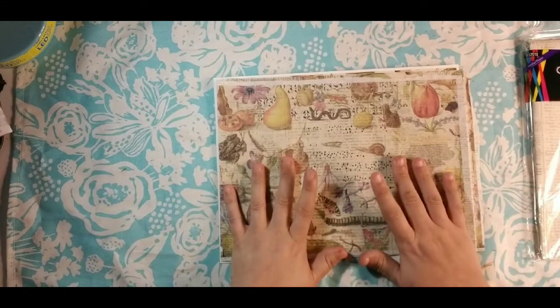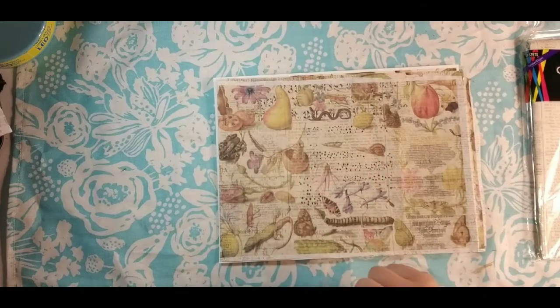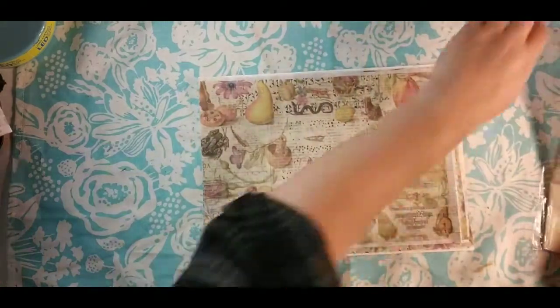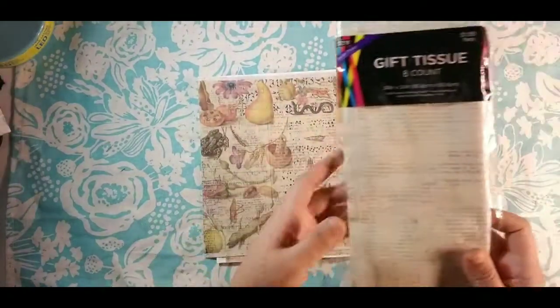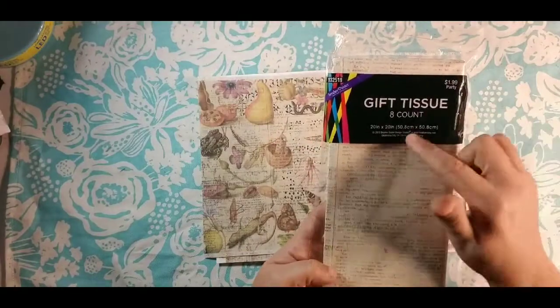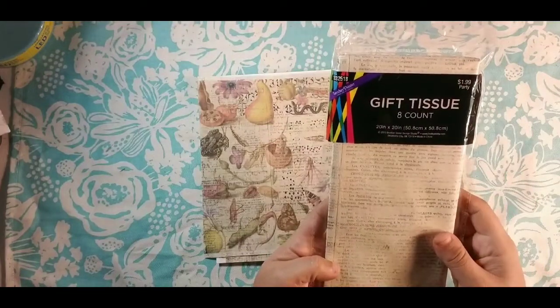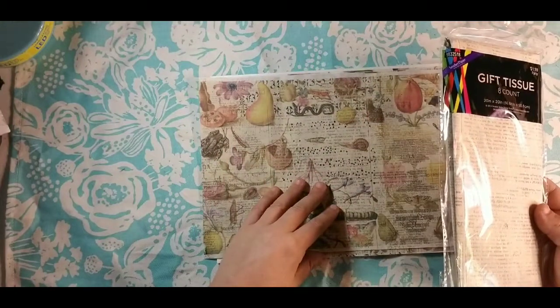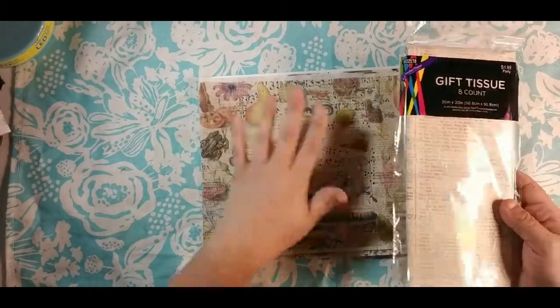You can use standard white tissue paper. I actually bought this at Hobby Lobby in their gift tissue section — it's a dollar ninety-nine and you get eight of them. They are 20 by 20 inches, so I got three full-size pages.